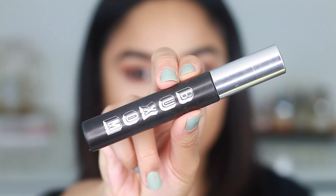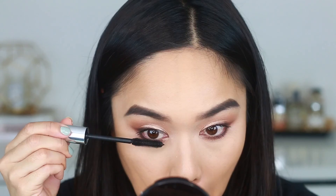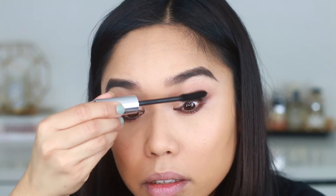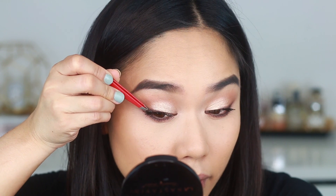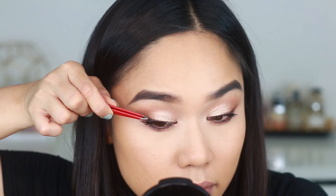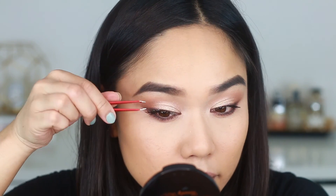For mascara I'm using the Buxom Lash Mascara — surprisingly very voluminous. When I first put it on it gives a little definition, but when you really build it up it gives a lot of volume. Now with mascara on, it's time for lashes. I love individual lashes — I either apply them individually or stack them on strip lashes. Today I'm applying them with my tweezers and it does take a little time but look how gorgeous it looks. If you want a video on how I apply individuals, let me know below.